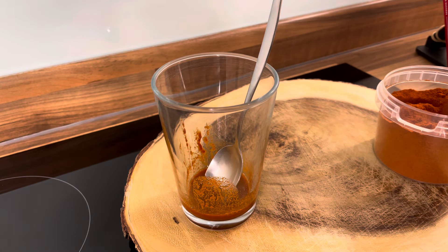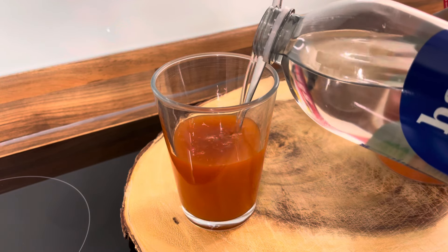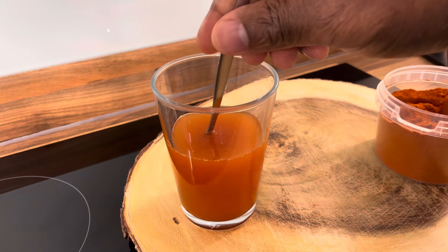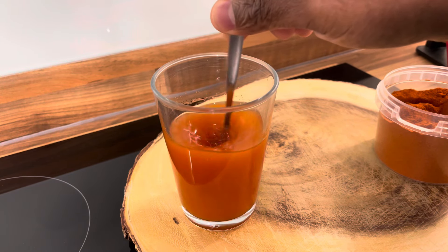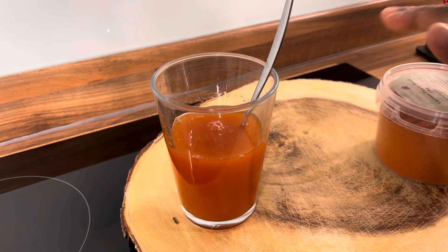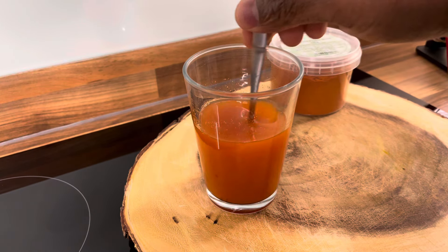Now I need to get my water. I'm going to put some water inside of it. I've been doing this — let me see — Wednesday, Thursday, Friday, so about four days now I've been doing this. That's the cayenne pepper and lemon juice right here.